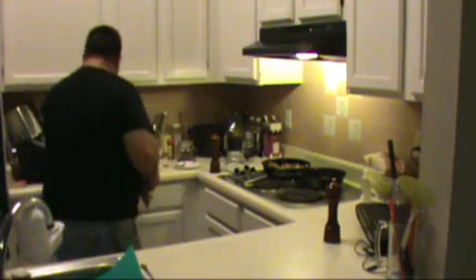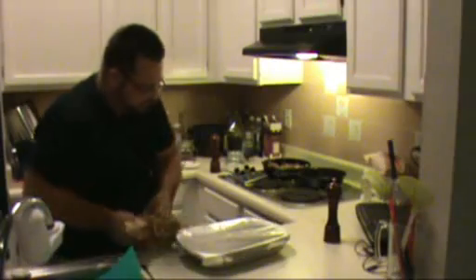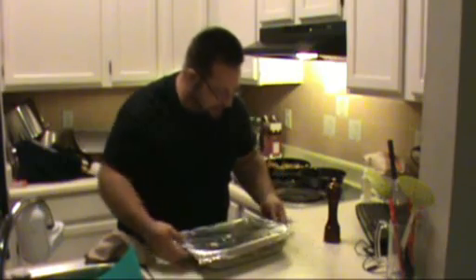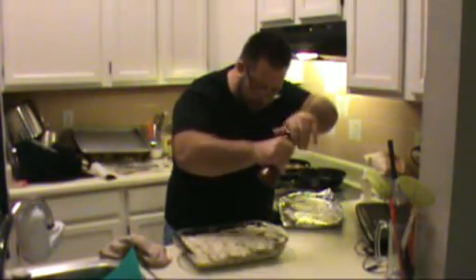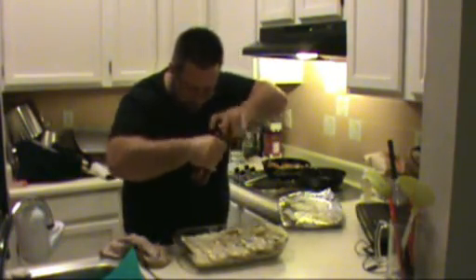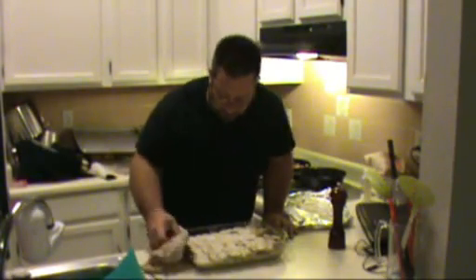Our gratin has been cooking away for about 35 minutes. We're going to take it out and take a look at it — oh wow, I can smell the garlic and the thyme, it looks beautiful. We're going to hit it with some fresh cracked black pepper, just like this, and then put it back in the oven for another 15 to 20 minutes and let it get all bubbly and gooey and brown and lovely.